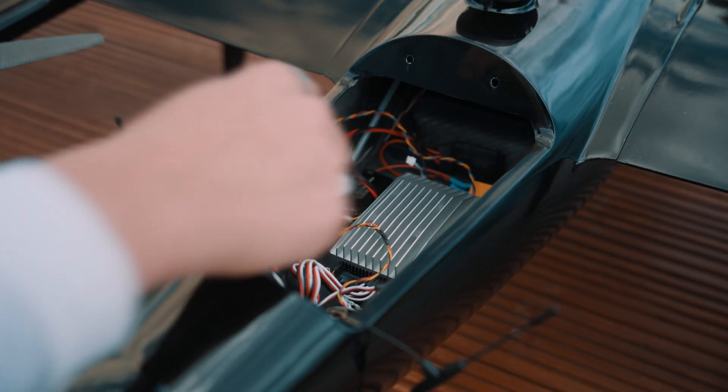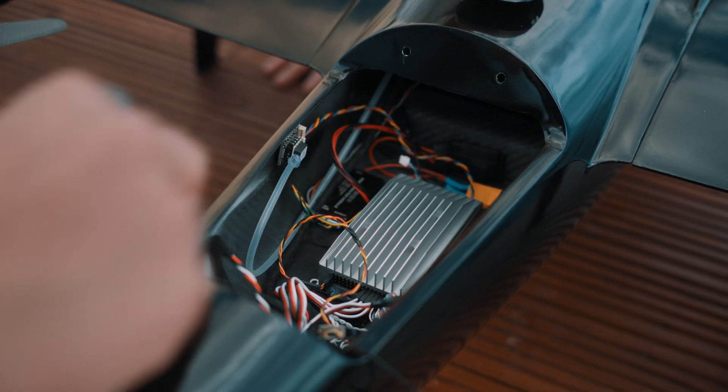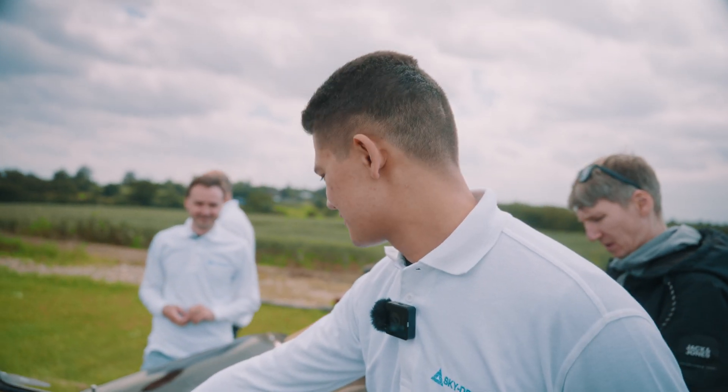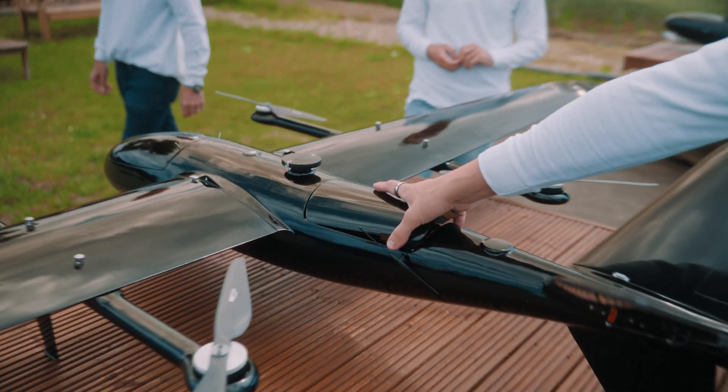Max, what is this? This is the Airlink — this is the integration unit which includes flight controller, autopilot, mission software planner, everything.